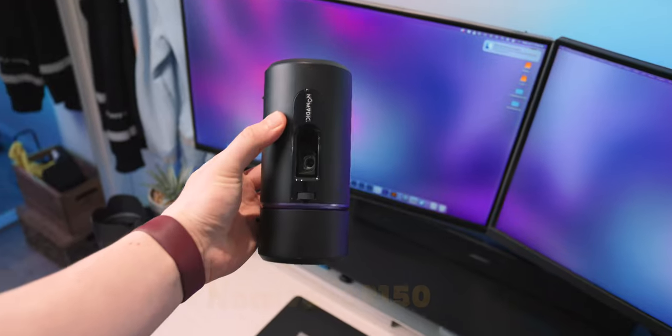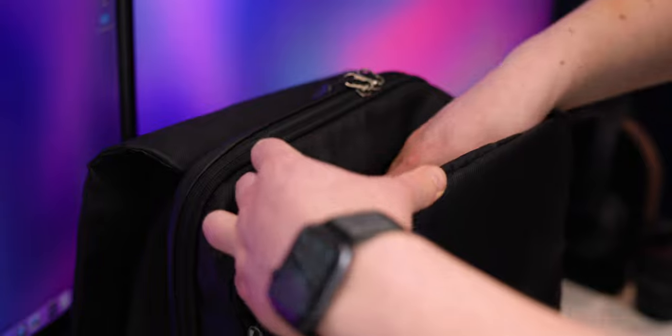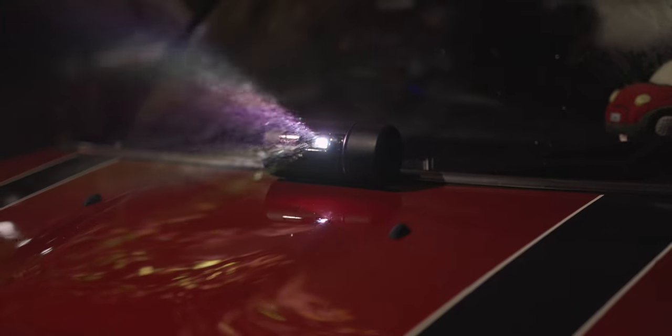This is a portable projector with a built-in Harman Kardon speaker, so you don't even need any external devices. You can just bring this with you in your backpack and you pretty much have a cinema on the go. I'm actually going camping with some friends in the summer, and I'm really excited to take this because it acts as a battery pack as well as a Bluetooth speaker, and at night time if we have a tent or a sheet, we can sit outside and watch movies on it.